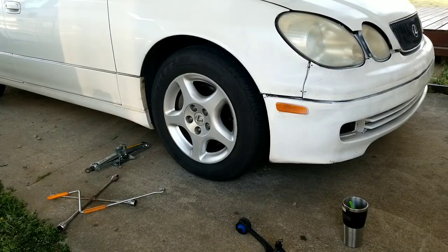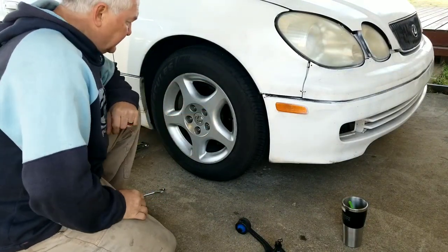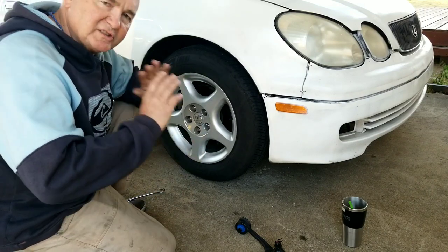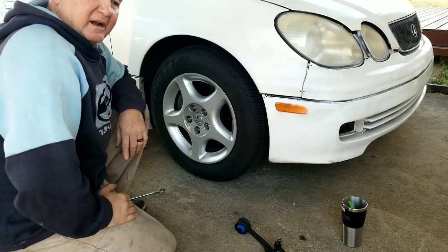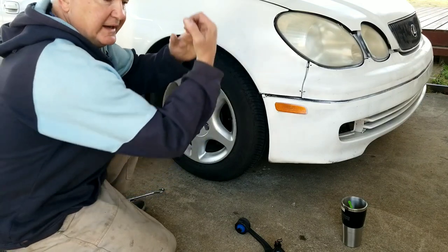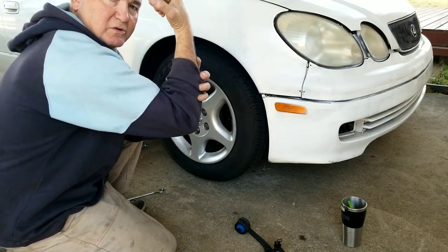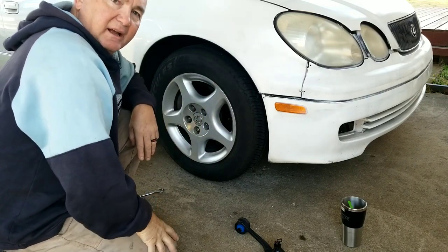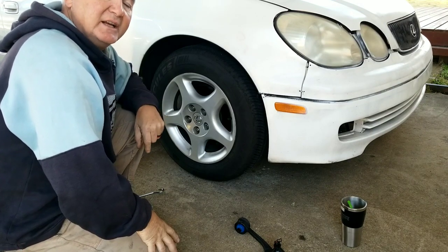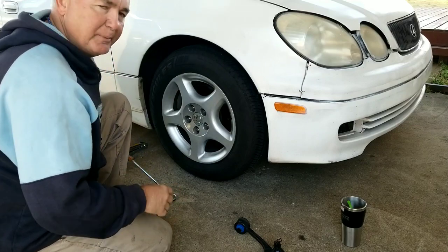All right, here we go. I'm back. I'm going to go ahead and do a fast motion here so you can kind of see what's going on. One thing you want to remember is safety first always. I had a friend's brother years ago who was by himself, jacked up a car, it fell off, and it crushed his whole wrist so bad that he's had a messed up hand still for the rest of his life. So safety first, always. I'm going to show you what I like to do.